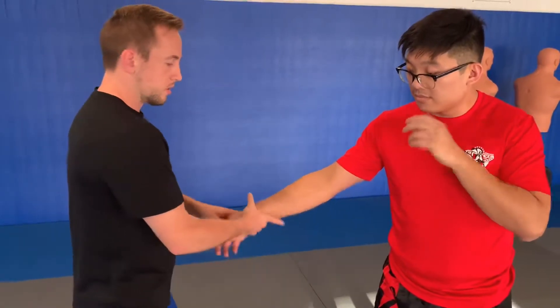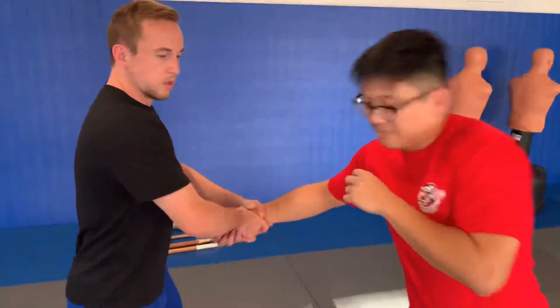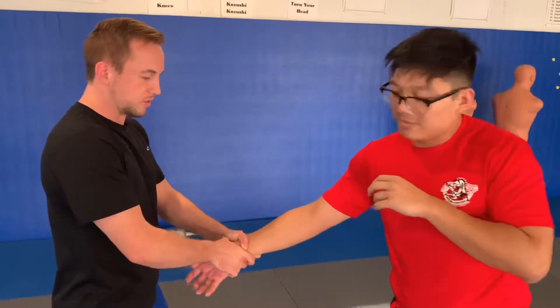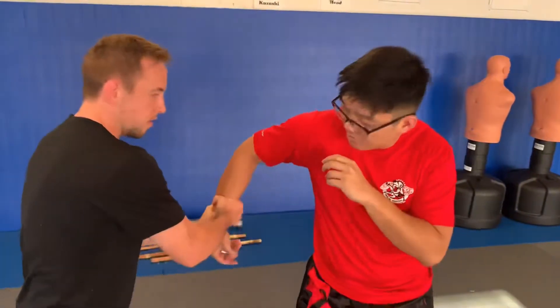With the butterfly grip, I can do that on the inside at the same time. Once again, between the radius and ulna, grabbing onto the bones of his forearm, clamping down tight. This time it's just double action. The chances of him getting his hands away are pretty slim, and I get that with the butterfly grip. Locked down.